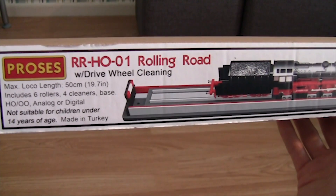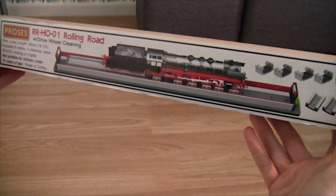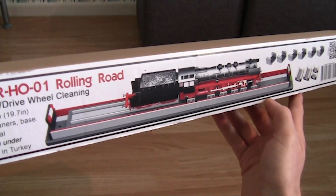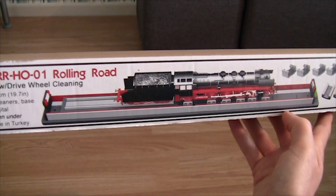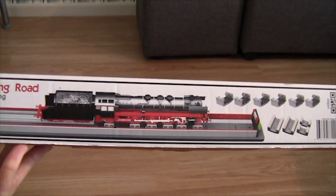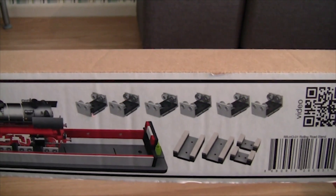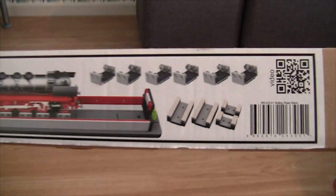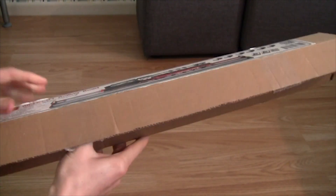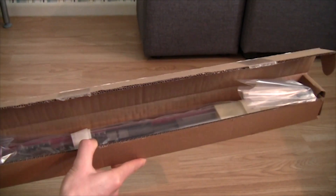If we just move the box across to the side, we've got an image of the rolling road. I'm just going to try and angle it the best I can so it fits into the camcorder viewfinder. I was planning on using the GoPro this morning for this review, and I still might do once we've got it all set up. I'll be showing you the contents in my room first, then we'll get it set up. It comes with the rollers on the top row and the wheel cleaners on the bottom row. Let's open the box and have a look at what comes inside.